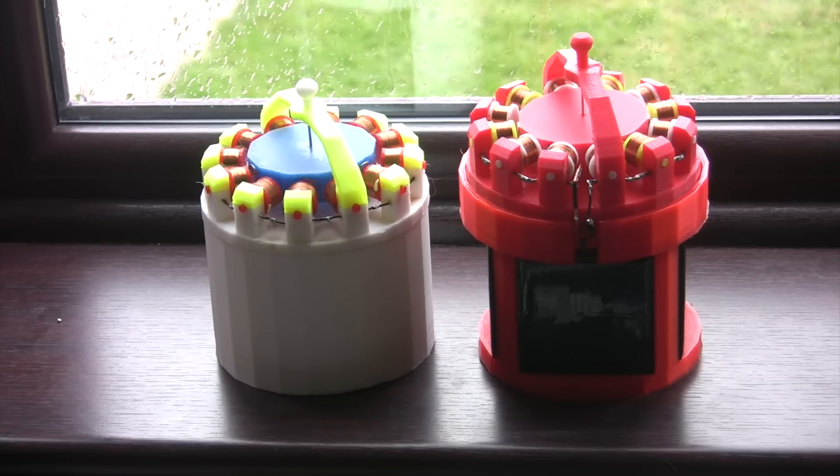These are my easy spin motors. They are identical with the exception that the left motor spins in a clockwise direction and the right motor spins in an anticlockwise direction.